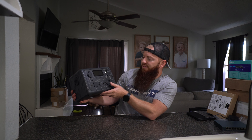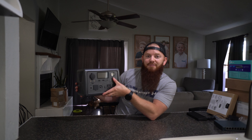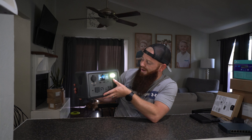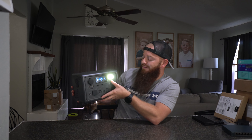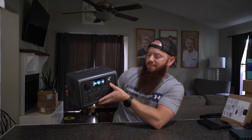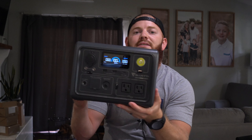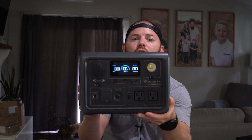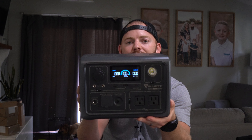Let's look at what's on the front face of this. It has a flashlight on it — if you press it twice it gets brighter, then it blinks, then you push it again and it's off. This is the display screen that you'll see if you push any of the buttons, and it'll go off after a couple of minutes.